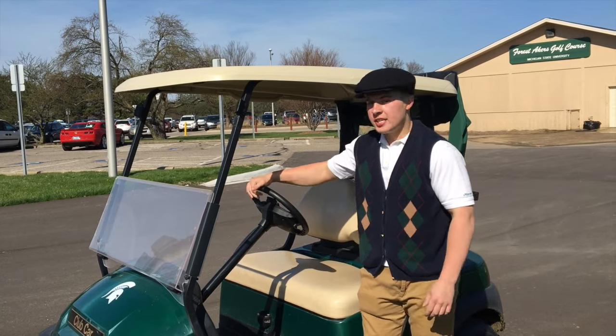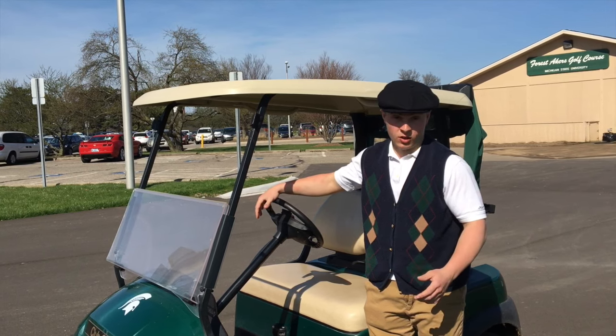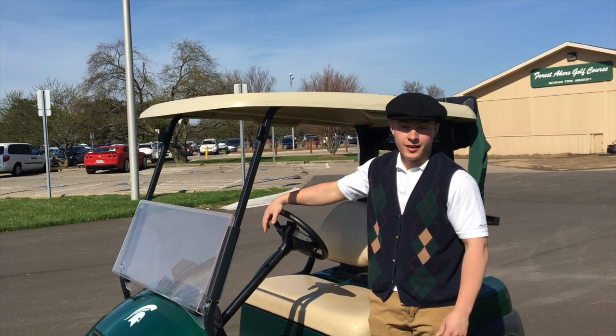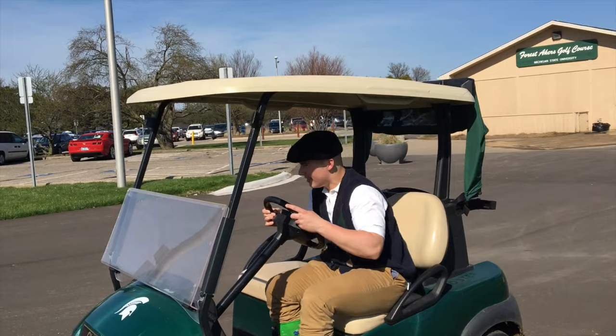Before you get going, you want to make sure you're properly seated so that nobody has the risk of getting injured or falling off or anything like that. You don't want to be going at 10 or 15 miles an hour in this bad boy and have someone falling off — that's just asking for a bad time. Come on, Austin, let's get in.